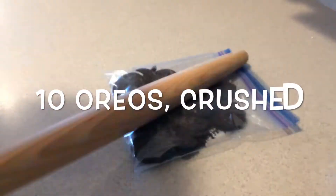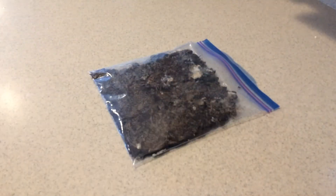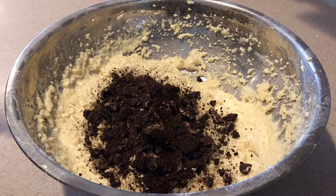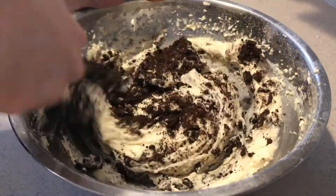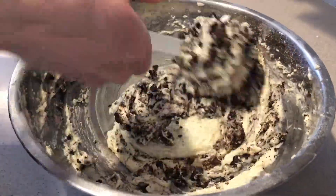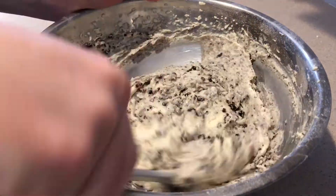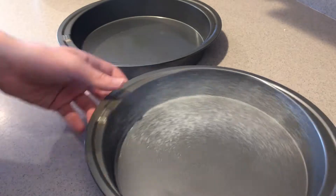Add the crushed Oreos into the batter and fold them in until they're combined. Again, don't over mix the batter.